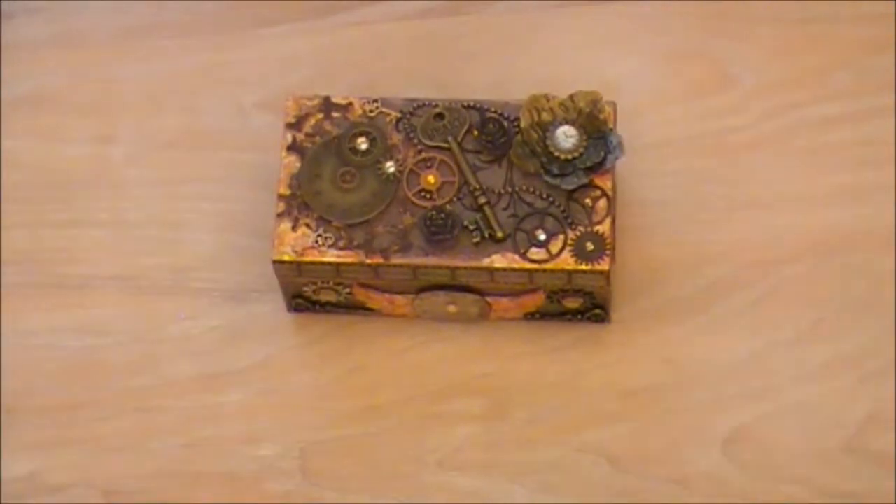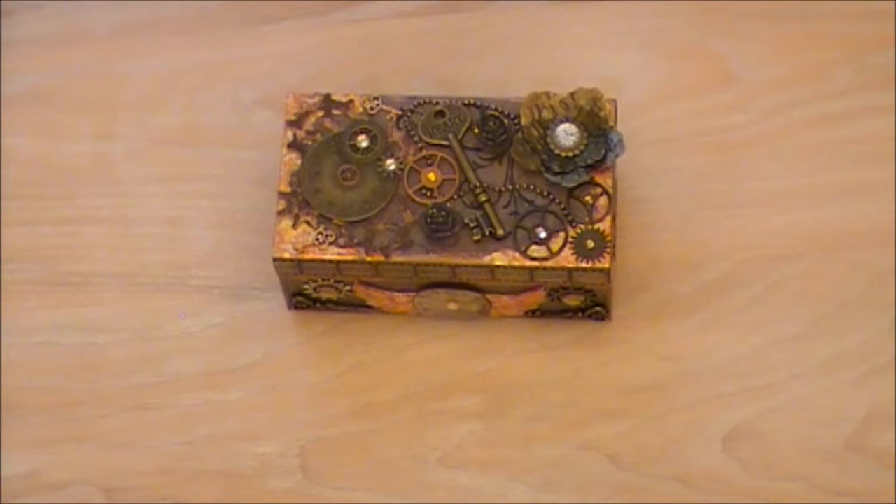So there you have it — my first little altered box. I'm quite pleased with it. I hope you enjoyed watching. Thank you very much. See you again soon. Bye.